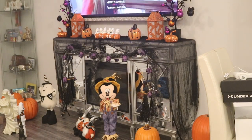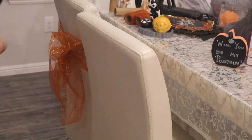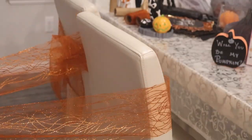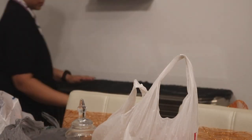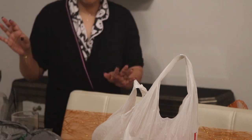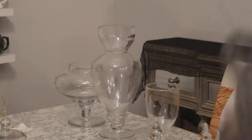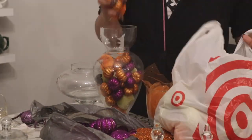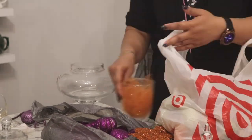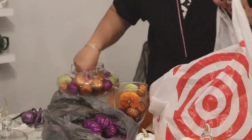Another thing I do every year is add some colorful tulle on the back of my chairs — I just tie them in a bow and they tie into the decor perfectly. This is why I'm so glad we have neutral furniture, because I love decorating for different holidays. Because everything is neutral, it just goes with whatever I'm decorating for, so I just add little pops of color according to the season and totally transform something as basic as a white dining room chair into something a little bit more magical.